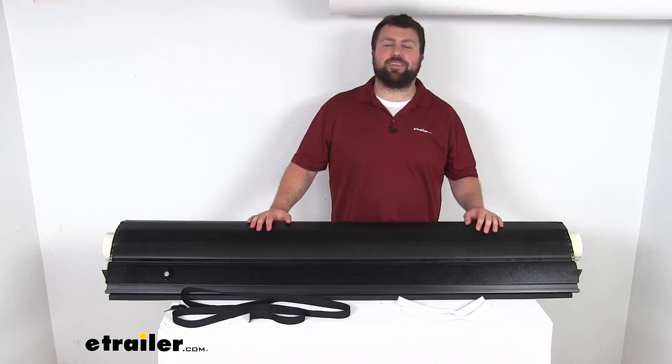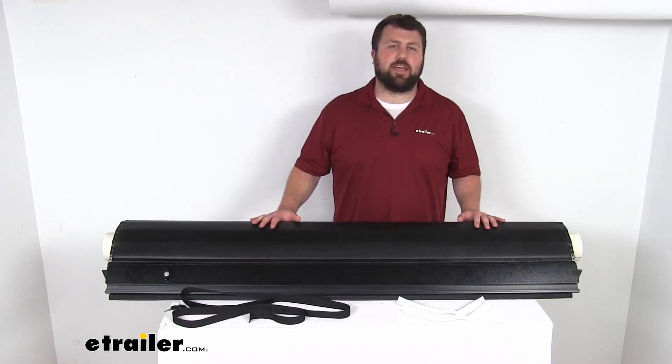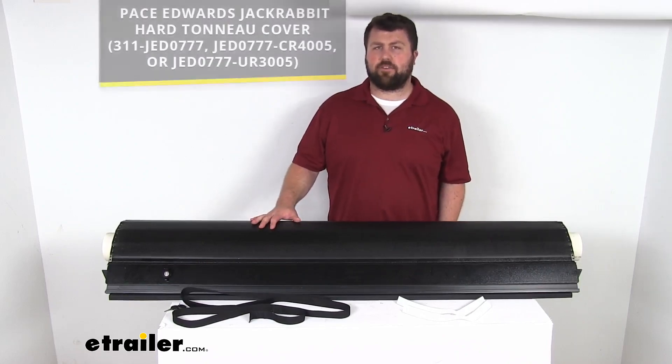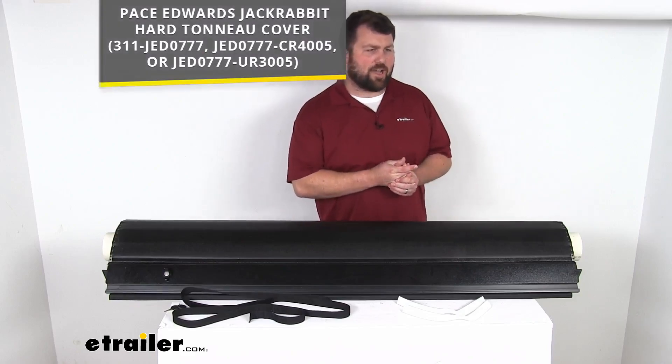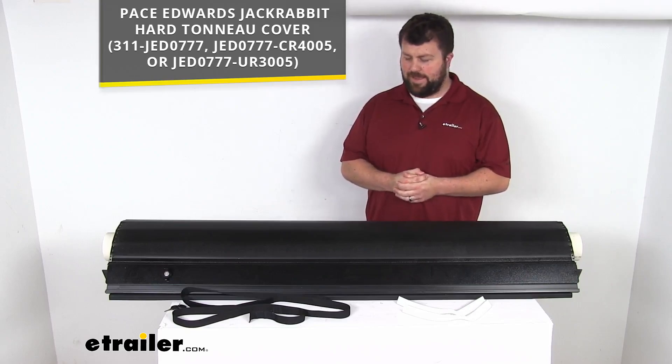Hi there, I'm Michael with eTrailer.com. Today we're going to take a quick look at this Pace Edwards replacement cover. This is going to replace the cover for your Pace Edwards Jackrabbit hard tonneau cover, with the model numbers that you see on the screen there.